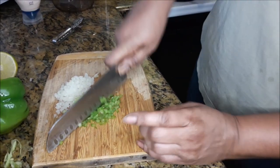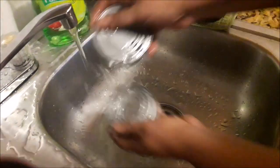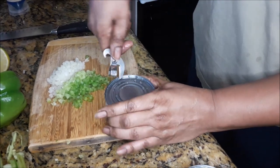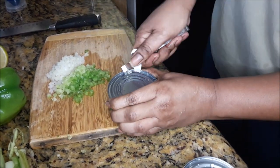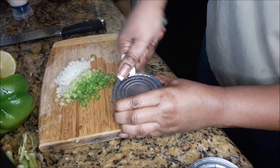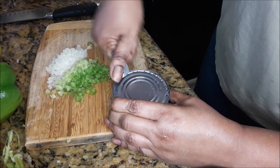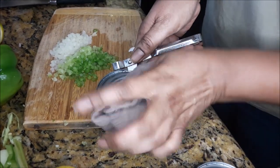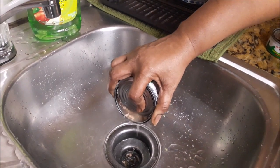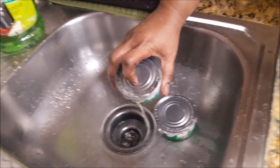Before opening, I always give the cans a quick rinse because I don't want the dust and whatever have you on the outside to go on the inside while I'm opening them. Here I am using my manual opener and I'm going to use my dishcloth to stabilize the can so I won't get cut. Now I'm pouring the brine or the water that's in the can down the sink because I don't want that in my salad.